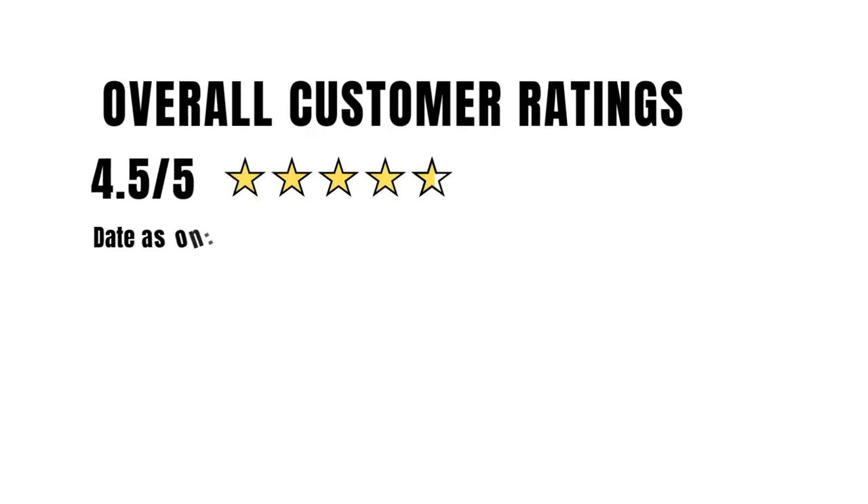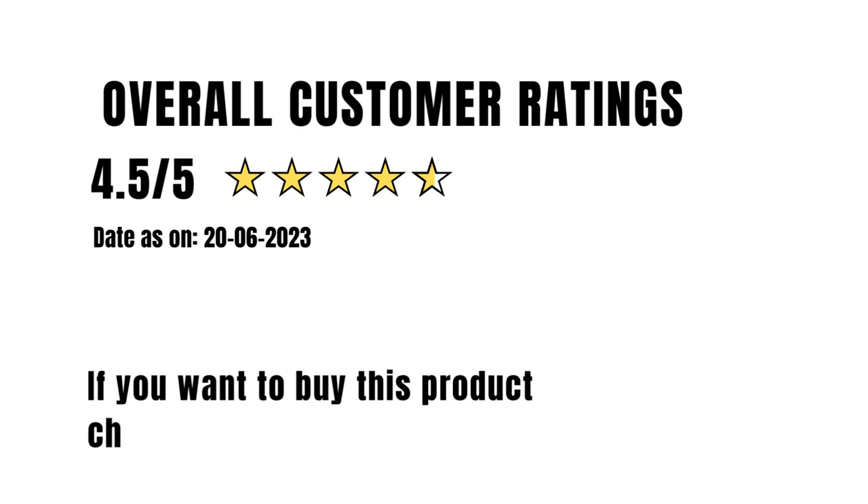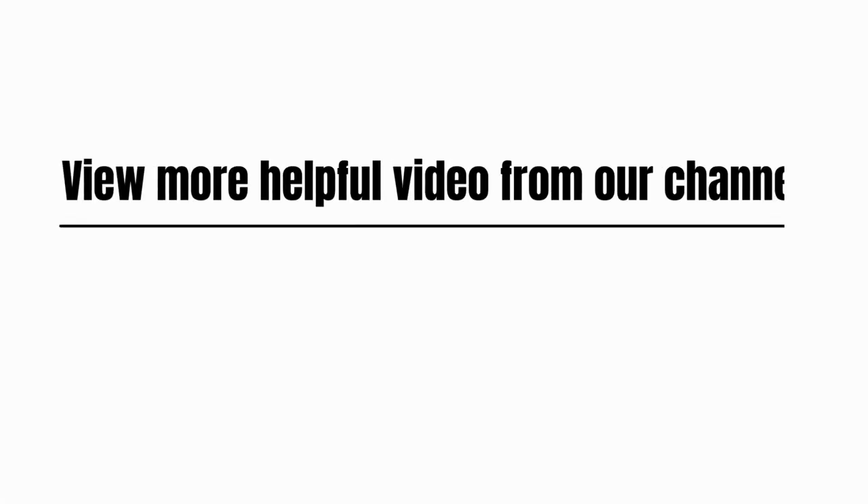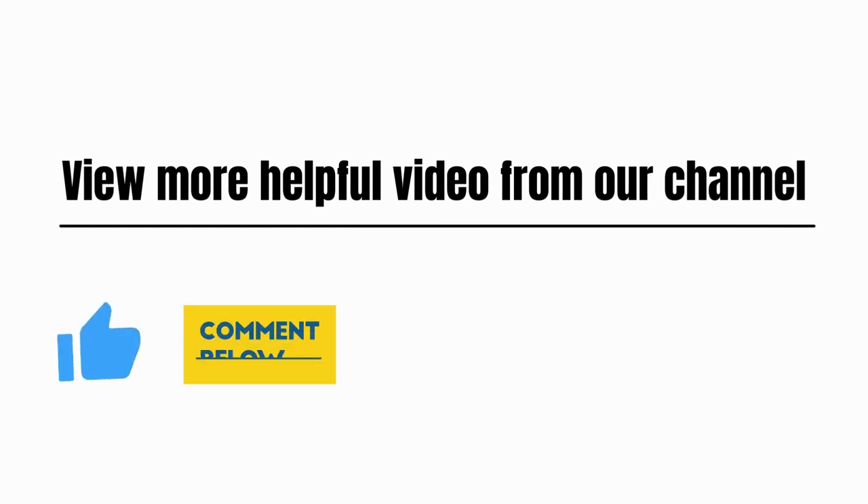Overall customer rating: 4.5 out of 5. If you want to buy this product, please check the link in the description. View more helpful videos from our channel. Please like, comment, share, and subscribe.